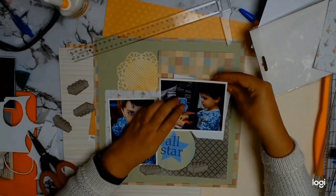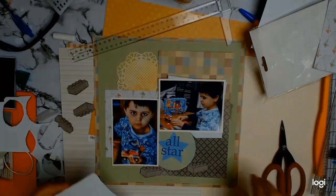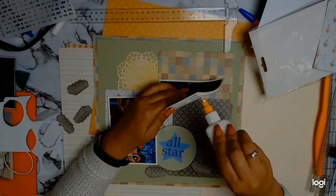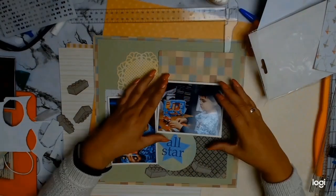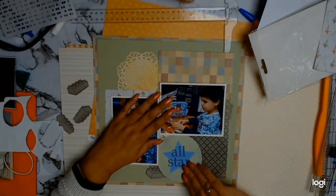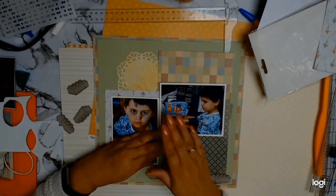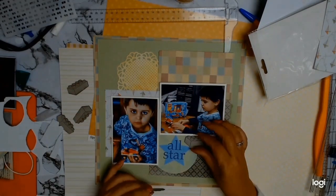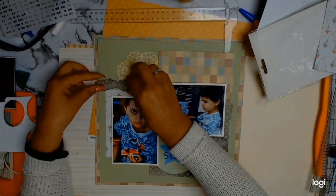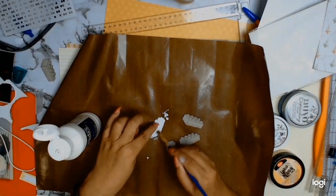I'm finally happy with the layout, so I'm going to add some foam to the back of my photos for added height — mainly because the All Star circle cardboard is quite thick, so the photo wasn't going to sit flat. The foam I use is from the cheap shop and has no adhesive, but it just adds that little bit of height and makes everything more cohesive. I'm gluing down the old My Mind's Eye die cut and adding my little Lego blocks, and that's when I decide — nope, they're going to be colored in.